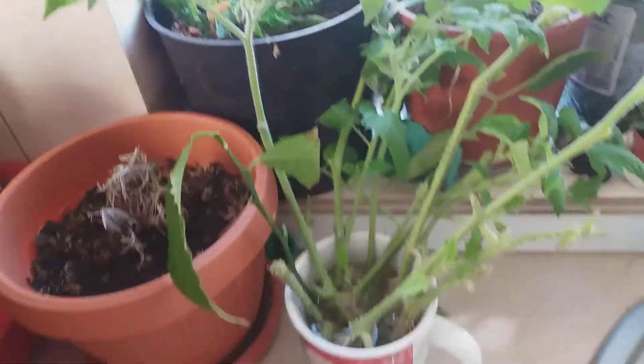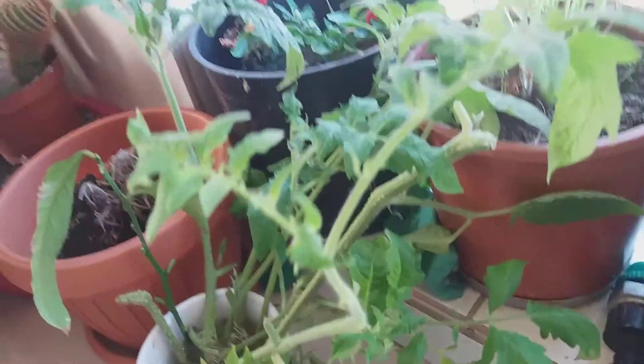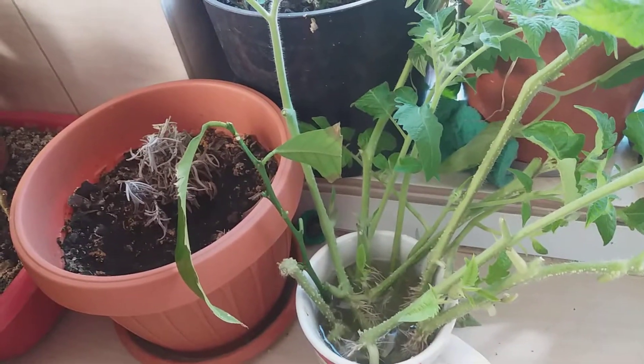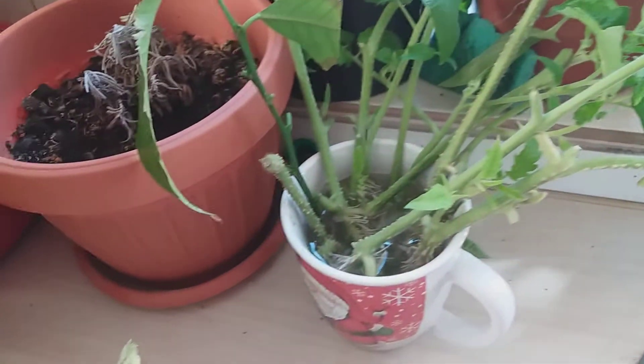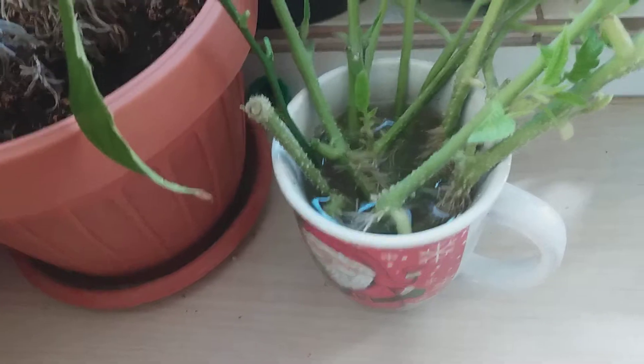Here is one, two, three, four, five, six, seven, eight, nine, ten, eleven — let's say we have nine plants from one single tomato plant. Now we are in April, April 15, and I will move them this week to some pots.